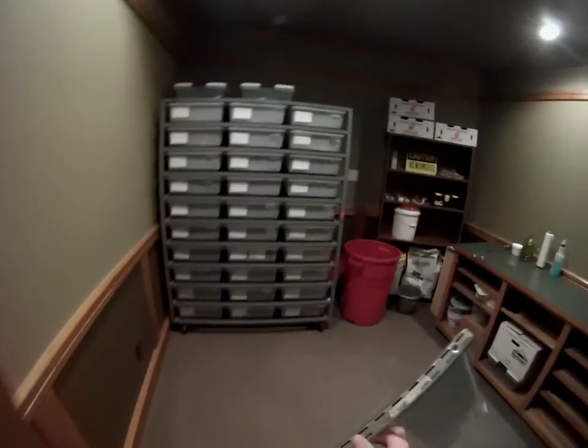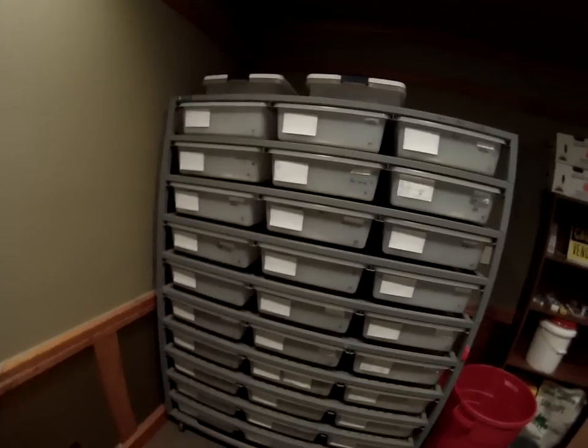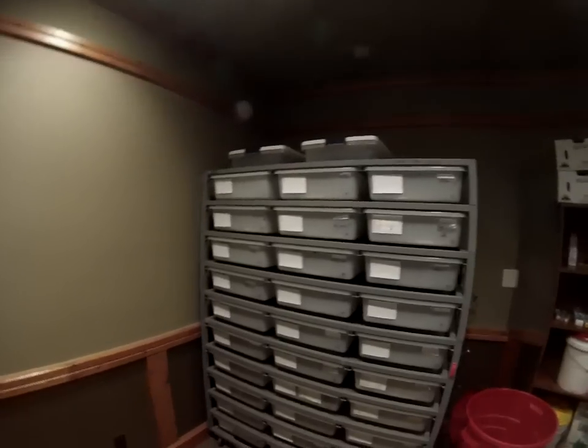Hi, this is Rob Clark with Venatox Laboratories. I just wanted to share with you a lid system that I designed to use with the racks that I have. One of the problems we have if you're keeping venomous snakes in a rack system that's taller than you is someone might be tempted to get on a ladder and hook the snakes, and that's a terrible idea. It's very dangerous. So what I designed here alleviates that problem.